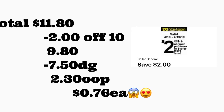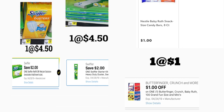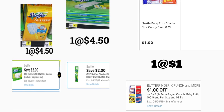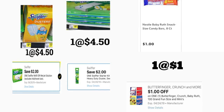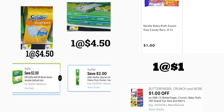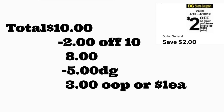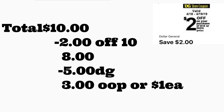Otro escenario sin rastrillos: va a comprar los Swiffer Dusters a $4.50 — la cajita de cinco — con un cupón digital de dos dólares, y uno de los Swiffer Wet Pads a $4.50 también con un cupón digital de dos dólares. También va a comprar la barrita de Baby Ruth a un dólar con un cupón digital de un dólar. El total es diez dólares. Después de descontar el cupón de $2/$10 más cinco dólares en cupones digitales, pagaría solamente tres dólares por todos estos productos, o un dólar por cada producto.